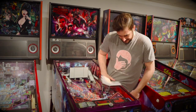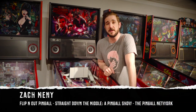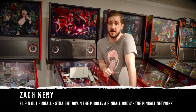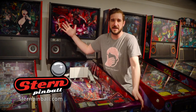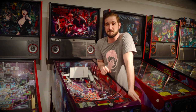Oh, this thing is pretty, isn't it? You ain't seen nothing yet. I'm Zach Minney with Flippin' Out Pinball Distribution, your favorite pinball dealer, as well as Straight Down the Middle Pinball Show and the Pinball Network. You're in for a treat today. We've got Stern Pinball's newest, hottest, most innovative pinball machine in Stranger Things, and we're going to dial it up to about an 11 today with the help of their newly announced UV Lighting Kit Mod.